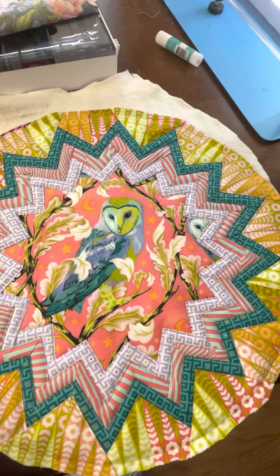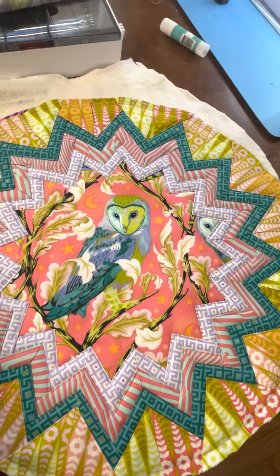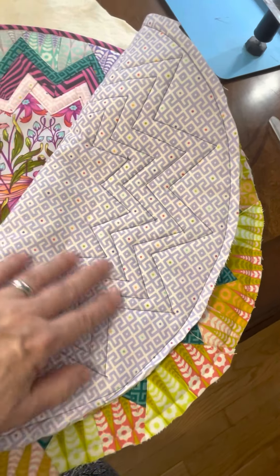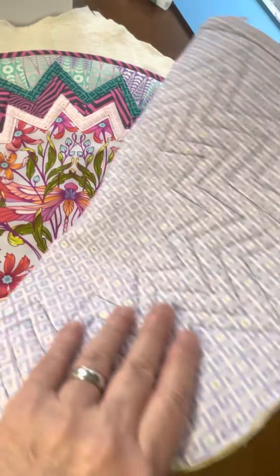I am using Tula Pink's Moon Garden fabric that just came out. I've put the owl in this one, and I've got all of my pieces created. I just still have to put the binding on this. I've got my backing on. I forgot to change the color of my bobbin thread, but it's fine — it shows up because I didn't use a neutral color that would blend in with the backing, but I don't care.